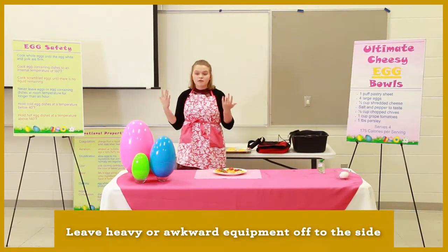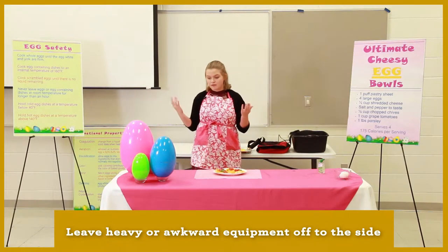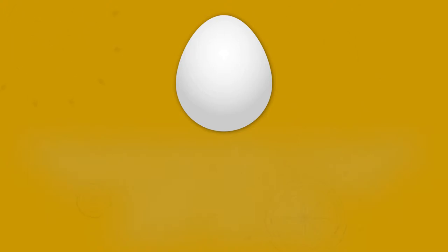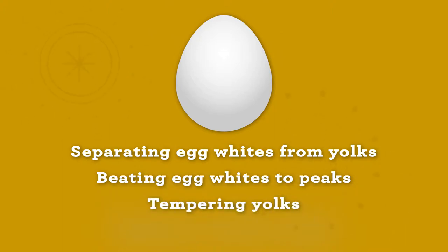Leave heavy or awkward pieces of equipment off to the side of the table so that you won't risk dropping them. If your recipe calls for a certain technique, such as separating egg whites from yolks, beating egg whites to peaks, tempering yolks, or using a water bath, it's a good idea to show that step in your demonstration.